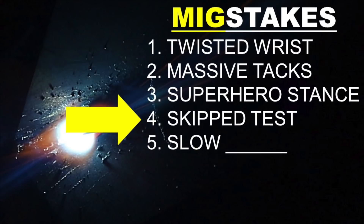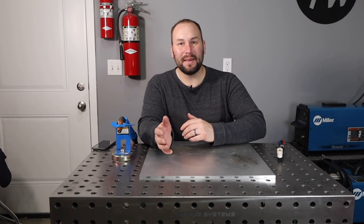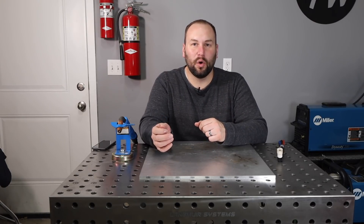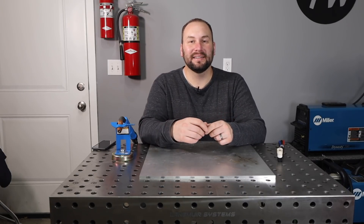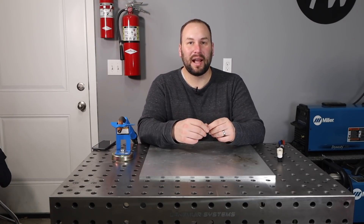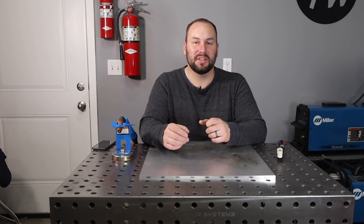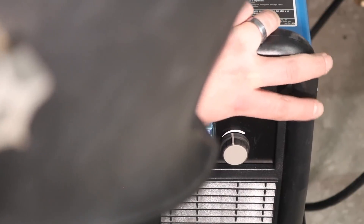The next is the skipped test. Watch as I weld along here — boom, I blew a hole right through. And if this happens on your project, you're going to be super frustrated. The same thing, or even worse, if your settings are too cold or it just isn't running the way you want or you don't have your technique dialed in. The remedy here is simply to test your settings on a scrap piece of material in a joint that's similar to what you're running. You can adjust your settings and run a test and it'll work out really well.